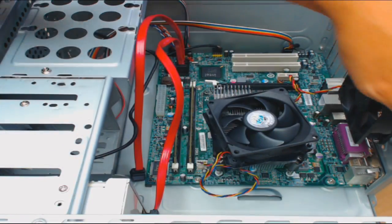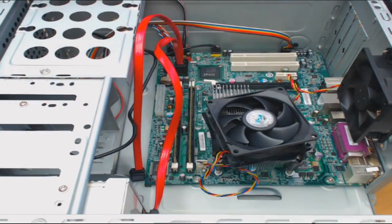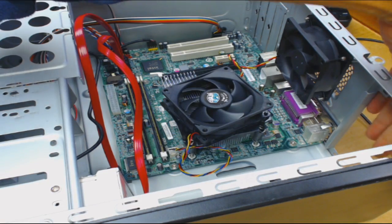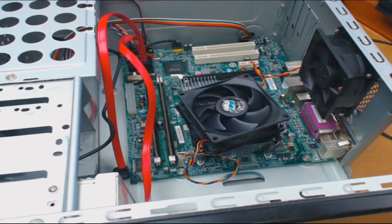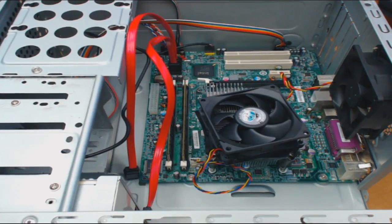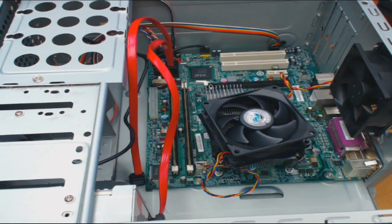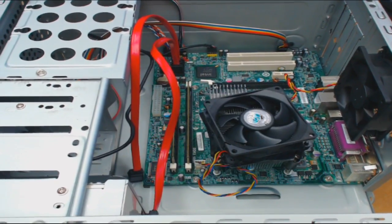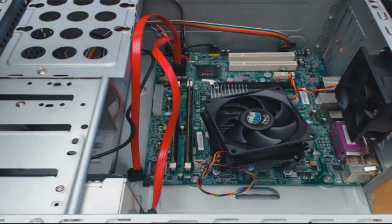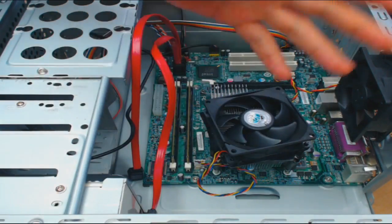You'll notice it's missing a power supply — that would be over here in the corner, there's a hole right there. I already took the power supply and put it in a different computer. Six screws and then I'm going to take it out. It's a bad motherboard, and maybe in another video I'll show you how to take off the heat sink and fan.